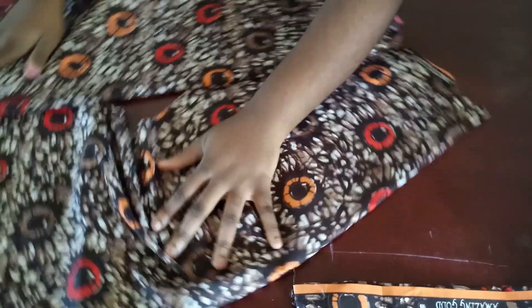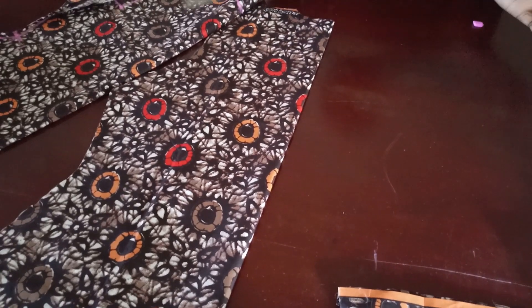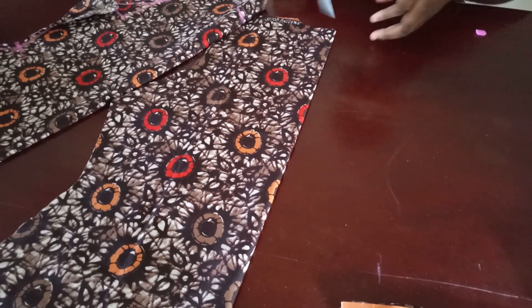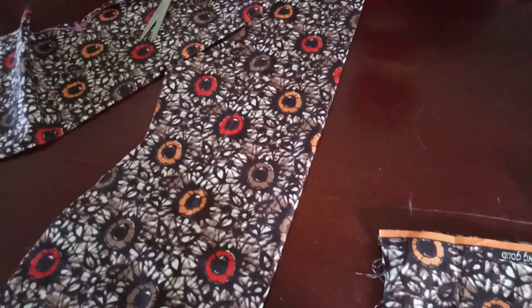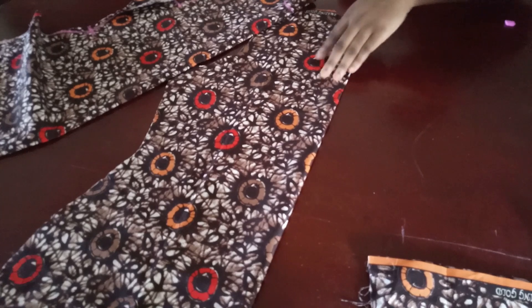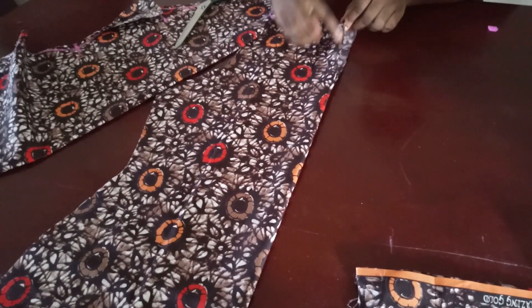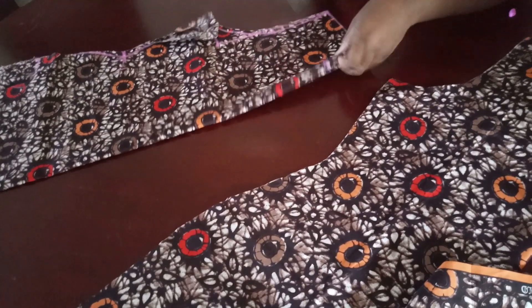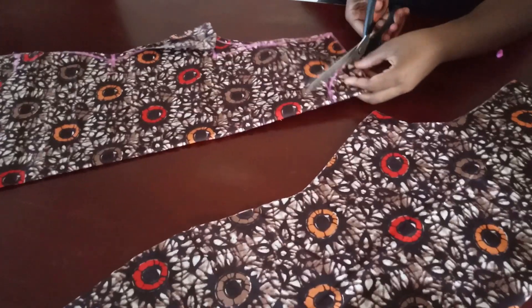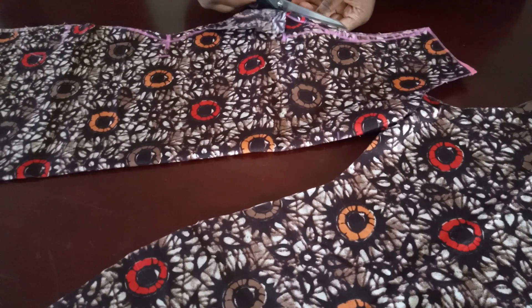Once I separated the back panel, if you decided to add a zip you would split it open to the end so you can insert your zip like a normal dress. For the back neckline I'm going to go down about 6 inches and open the top a little bit, then use a fabric to turn it over. For the front, I'm going to cut off the neckline — about 3 to 3.5 inches — you can bring your neckline down even further. Then cut off the inner part of the armhole, because your front armhole is always deeper.